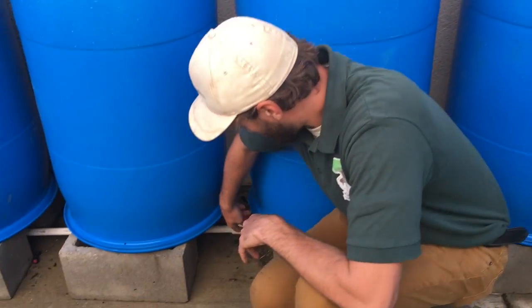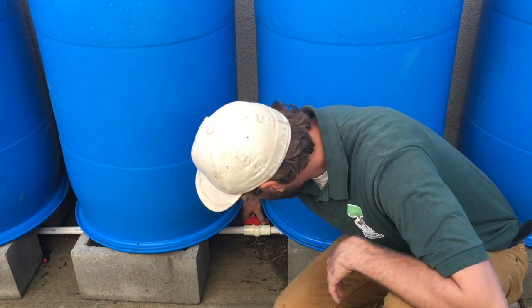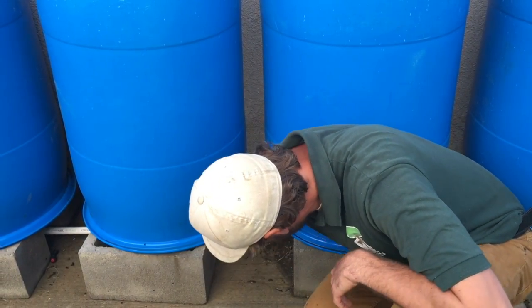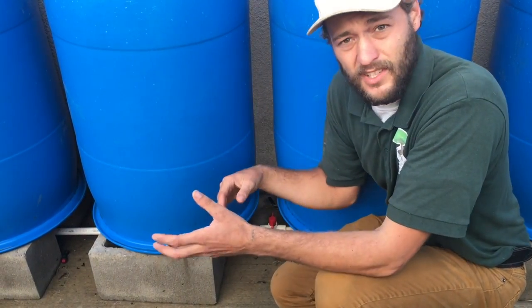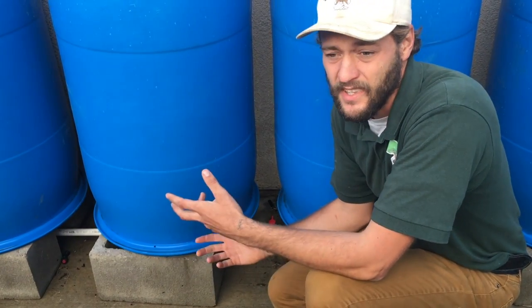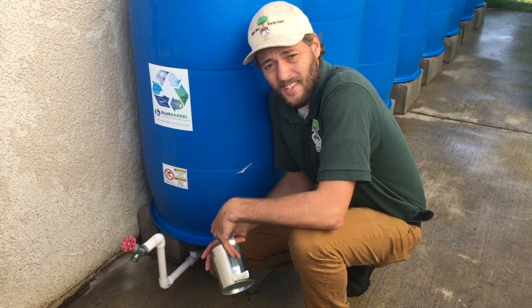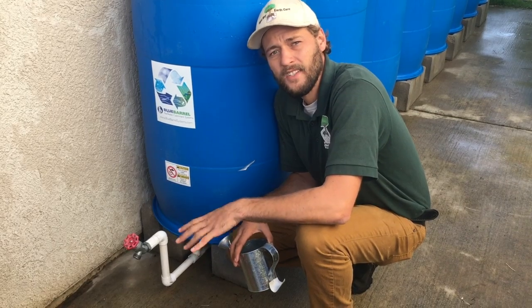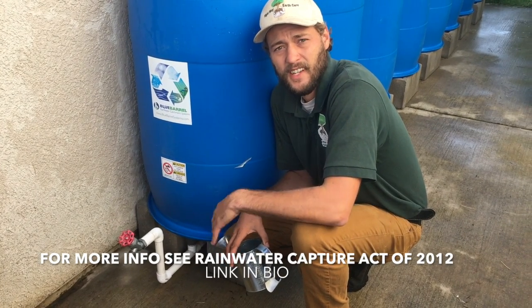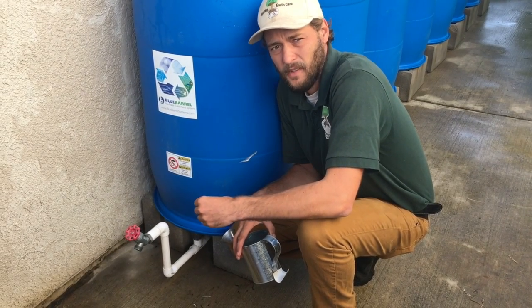If you wanted to service only one barrel or a couple of barrels, we have this shut off valve here. So you can shut it off, drain these barrels, take them out to service them, replace them — whatever you need to do — and you don't have to lose the water in the rest of your system. Rainwater catchment systems are totally legal in California — 100% legal as of 2012 — and as long as the water is being used specifically for landscape irrigation you don't even need a permit to install.